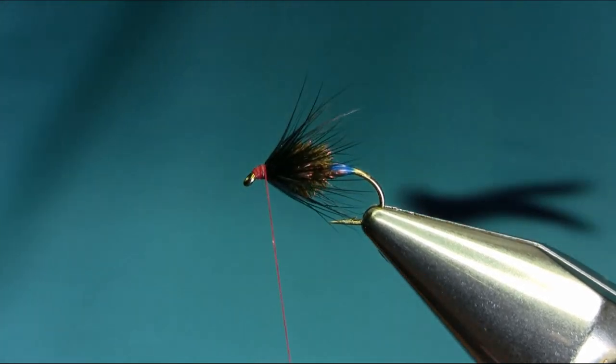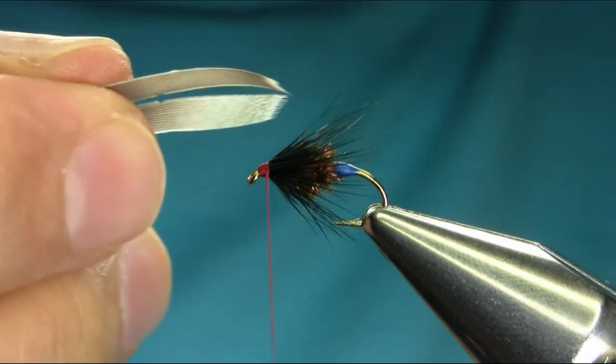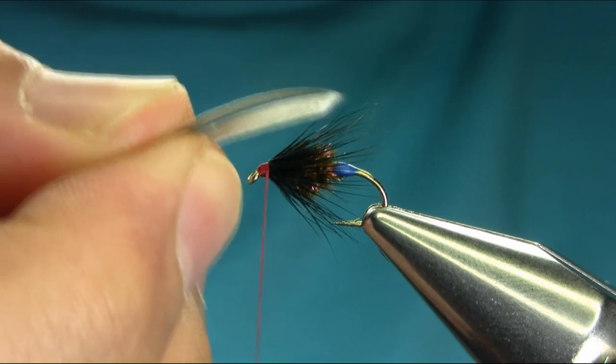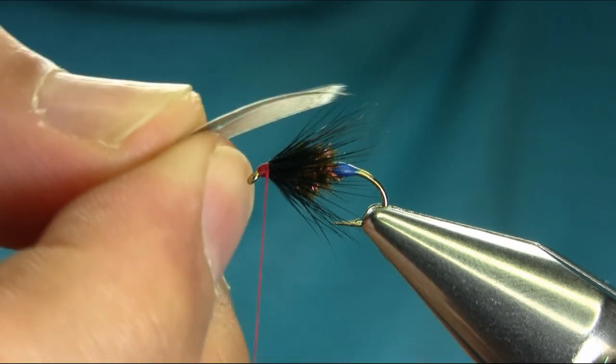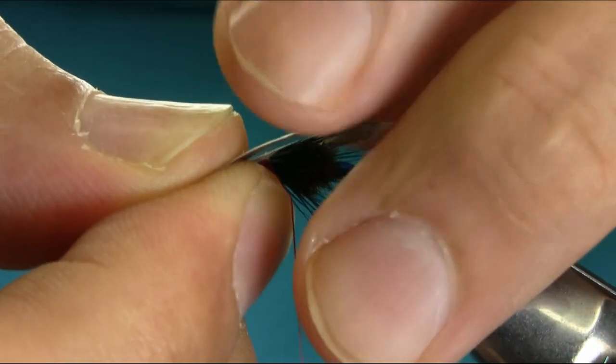Now the next bit is wings. The next material is going to be wings — these are mallard left and right primary feathers. You probably saw these on my other videos.